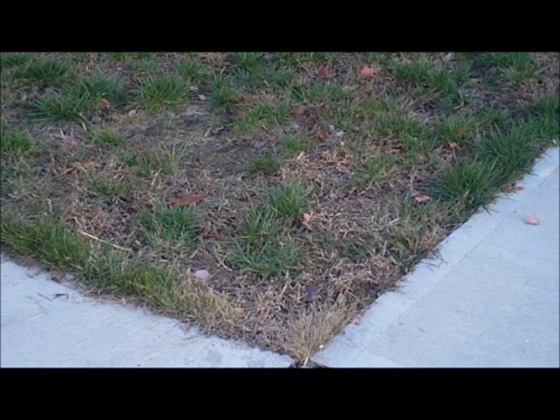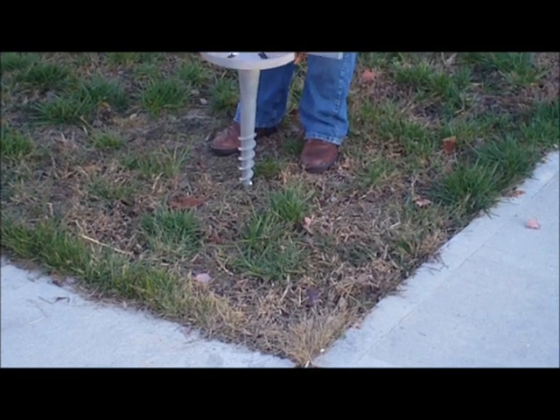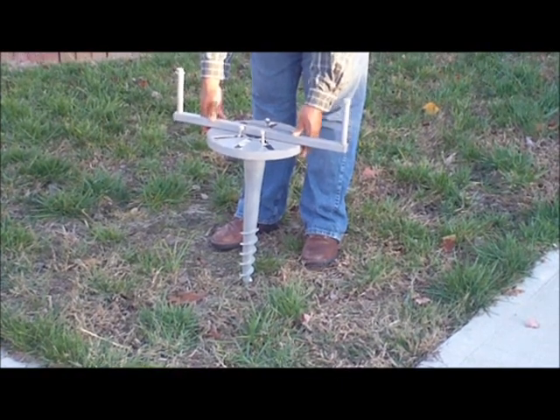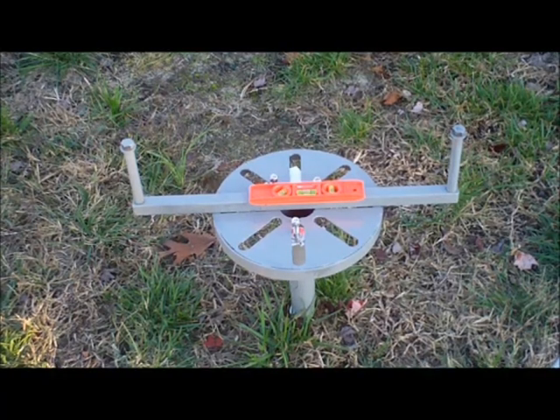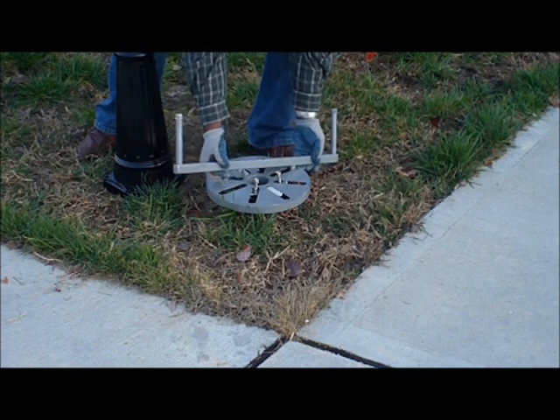Consider the location of your solar lamppost such that it is free of shading through most of the day and preferably facing south. Place the assembled Toshi ground screw at the desired location and drive it into the ground. Make sure the ground screw is level before completely driving it in, then pull out the Toshi installation rod and attach the lamppost base to the Toshi ground screw.